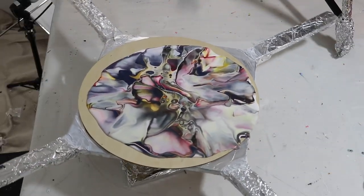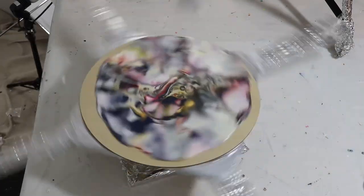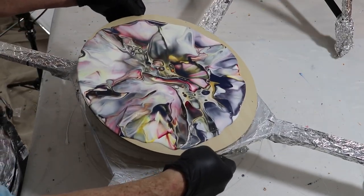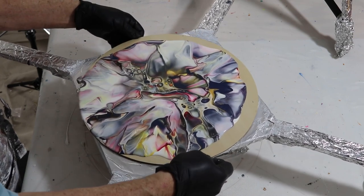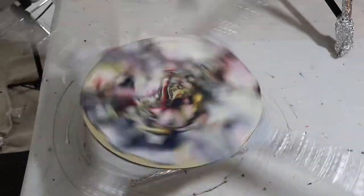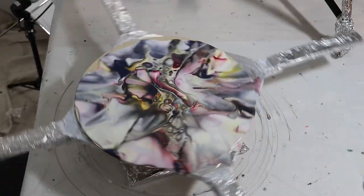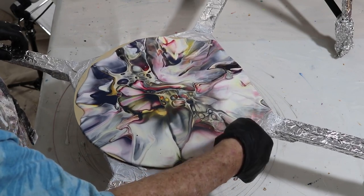I'm taking some time to spin this out and get the paint to cover the board. It's a 14-inch round — balsa wood, about an eighth of an inch thick. It will most likely warp on me, but that doesn't matter because what I'm going to do with this piece, like several pieces I've done in the past, is turn it into a clock: resin it up, get some numbers on it, put the mechanism on it, and it turns into a beautiful wall hanging. That's the plan with this one.